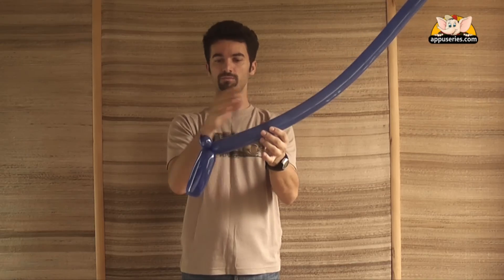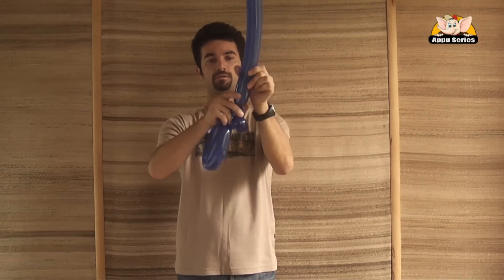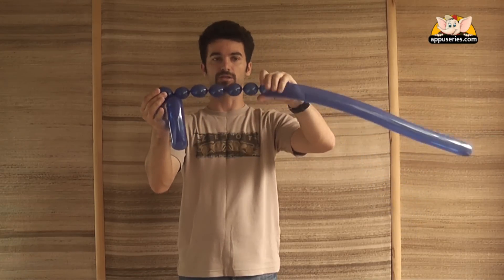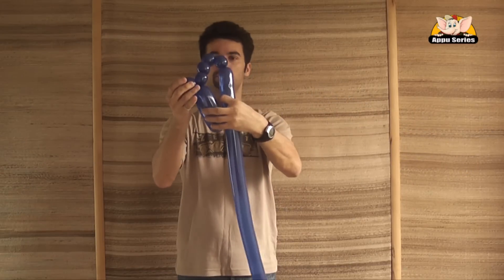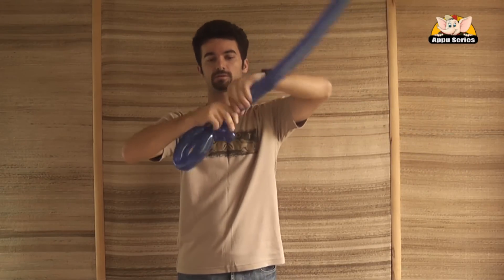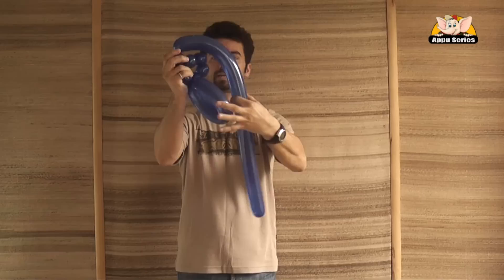Now make five balls in a row — small balls, medium size. Five, that's the way it should look. It's very easy, very simple. Put the other head and we stick it into the hole.